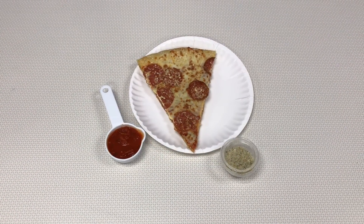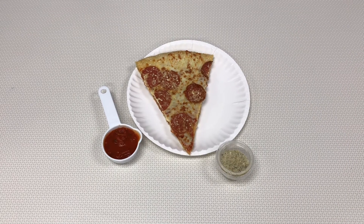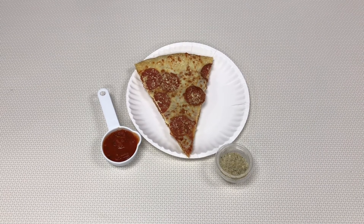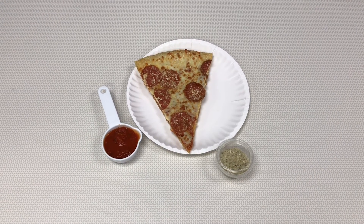Last, we're going to show you how to make pizza rolls. For this recipe you'll need one slice of pizza, a quarter cup of whatever sauce is on the pizza, and some seasonings you like sprinkled on top, such as oregano, parmesan, or Italian herb seasoning.